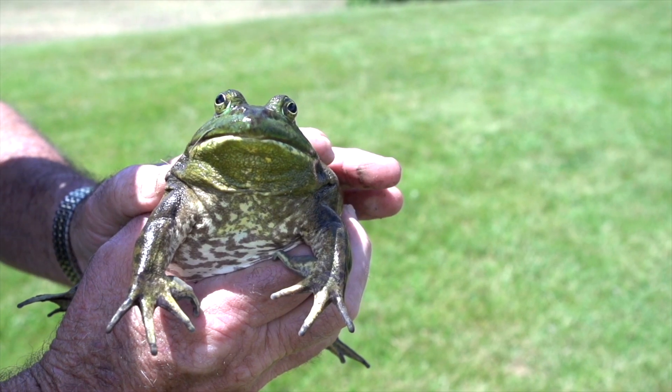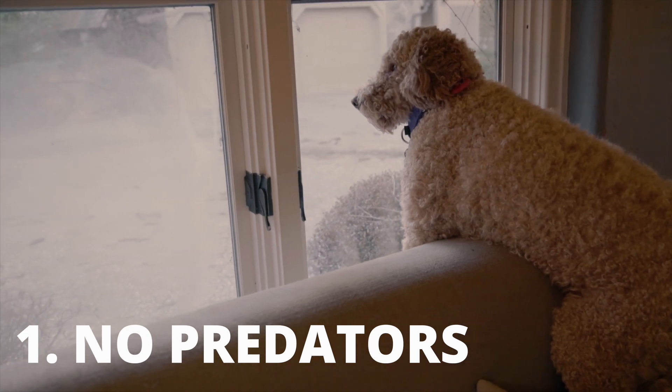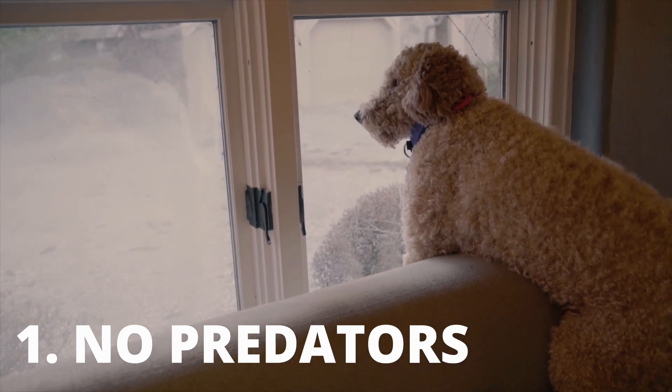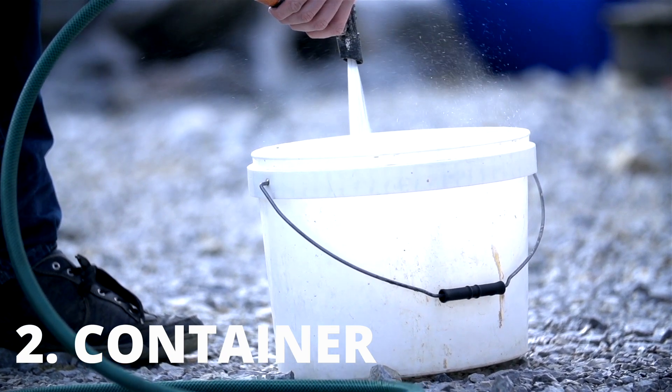This guy should be wearing gloves. But I digress. First of all, make sure that any predators, including your pets, are inside before getting started. Get a deep container or a pail and put some mud or wet paper towel in the bottom.